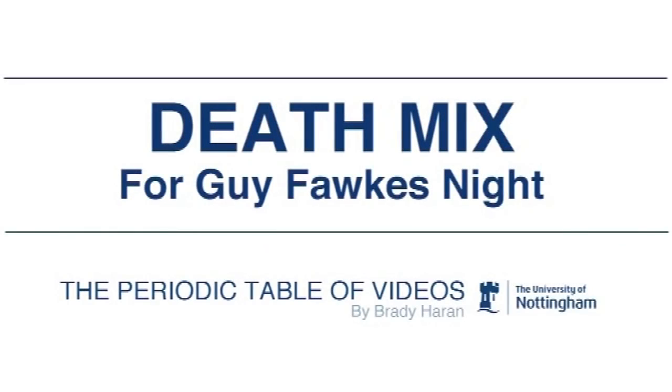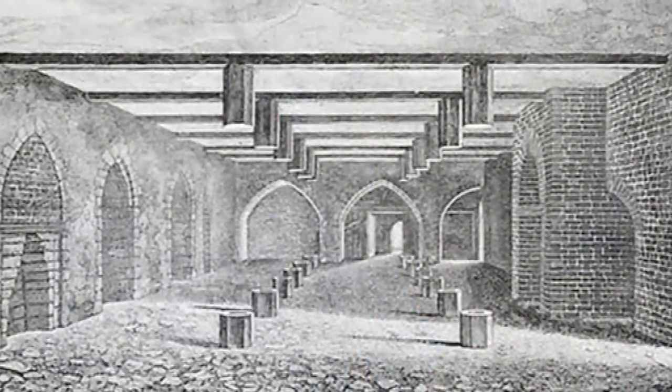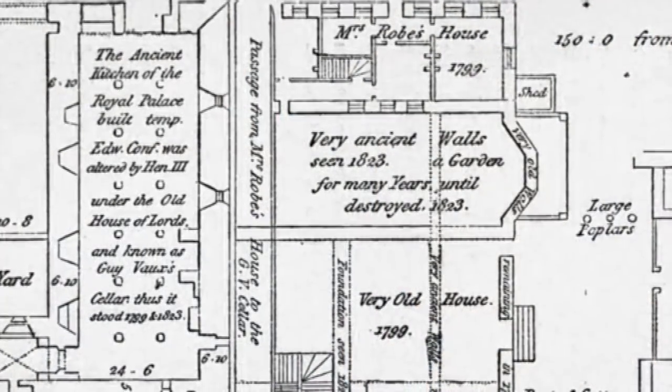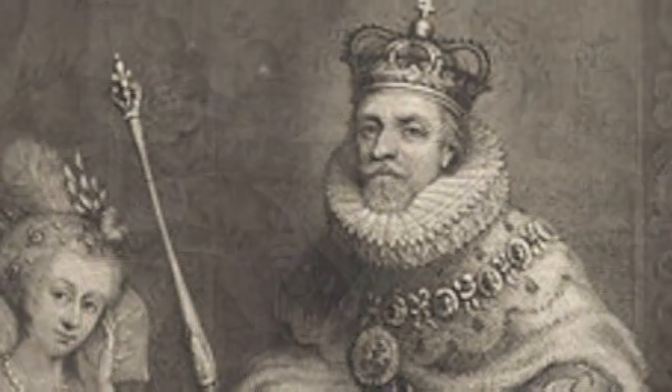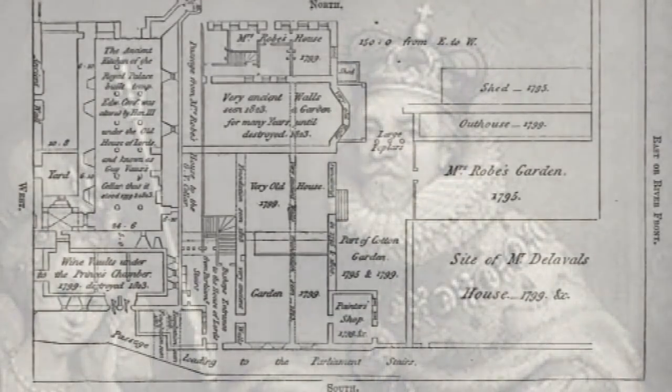November the 5th is a special celebration day in the United Kingdom, and particularly in England. We're going to make our own fireworks because it's coming up to bonfire night. In 1605, on November the 5th, there was a plot to blow up the Houses of Parliament when the King, James I, was opening the Houses of Parliament.